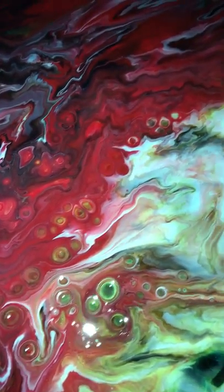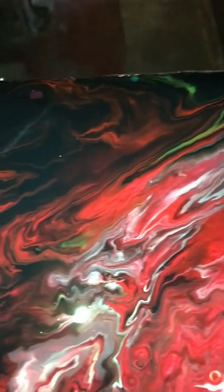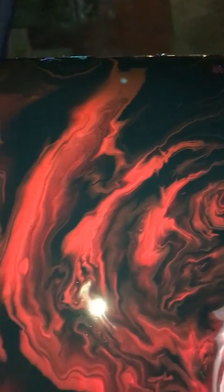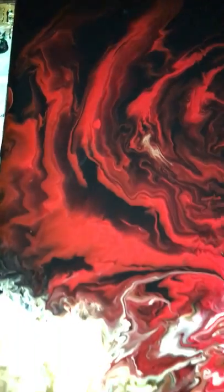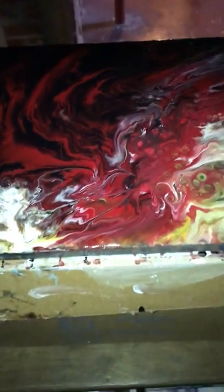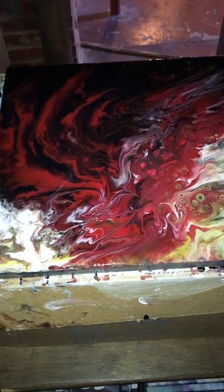I find that these tend to sell really well at art shows too. There's a lot of cell activity there. There's something about red and the human eye being drawn to it, and people really loving it. The ones where I use black and red tend to sell very quickly. I just wanted to show you what you guys could achieve with this if you play around with it. Thanks for watching and I hope you guys have a great night!